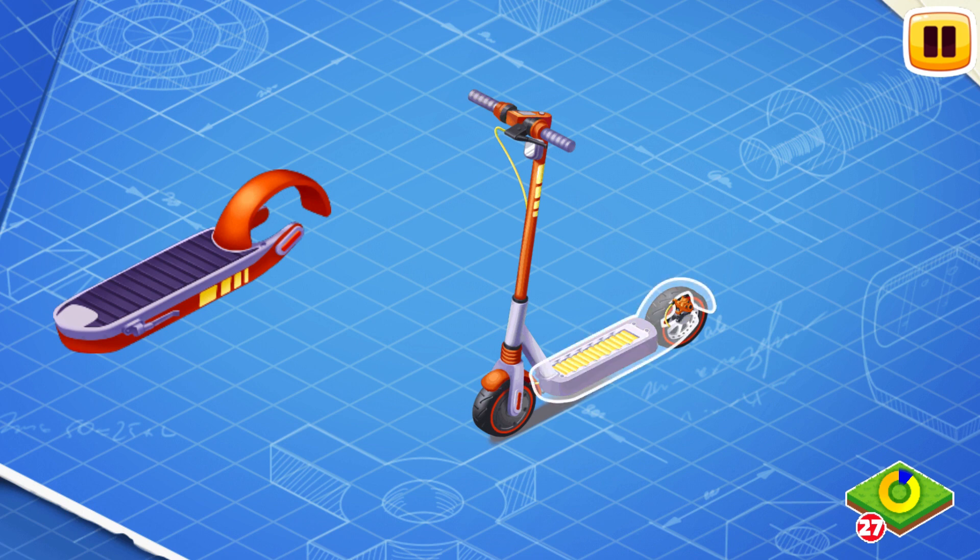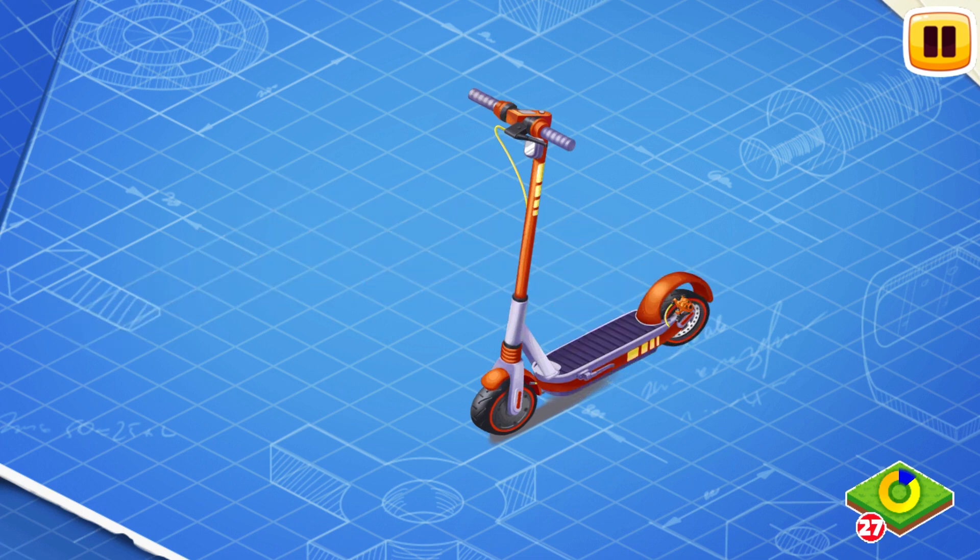Now install the deck. The rider stands on the deck while riding the scooter.